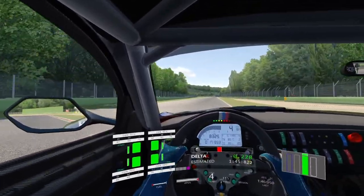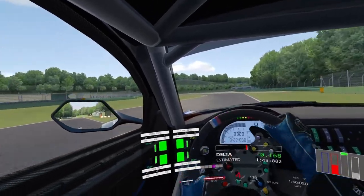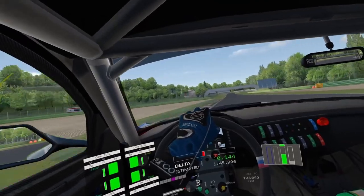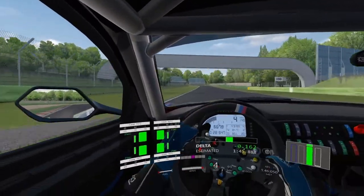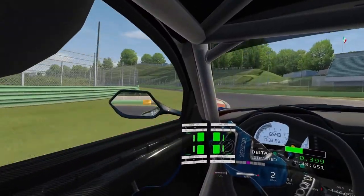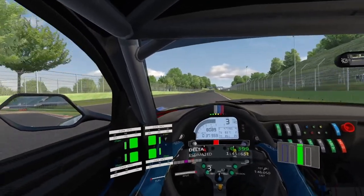It's a decent straight now into the next chicane, which is the Villeneuve chicane. Braking around 80 metres before the corner, use the inside kerb of both corners, use all of the exit kerb as you come out of Villeneuve. Break around the 50 metre board and then flick it in — second gear corner. Get the exit right for the long straight after, use some of the exit kerb but don't use too much, as I found out.